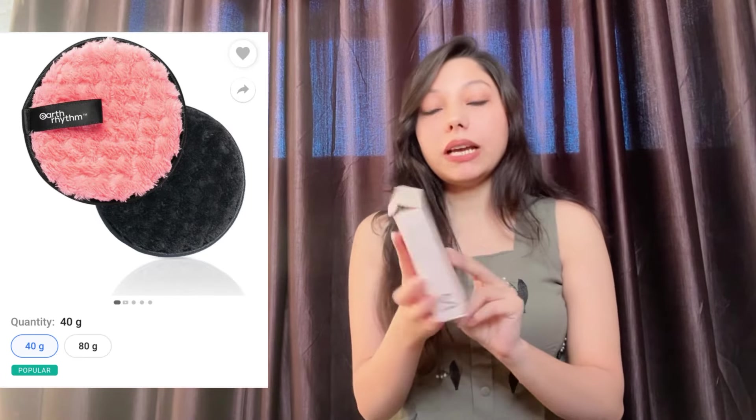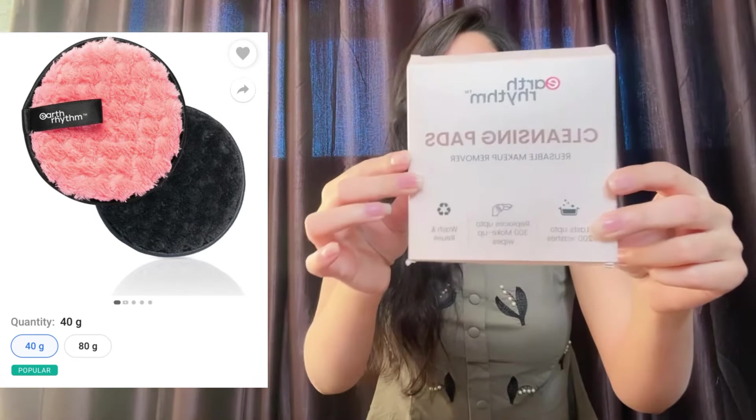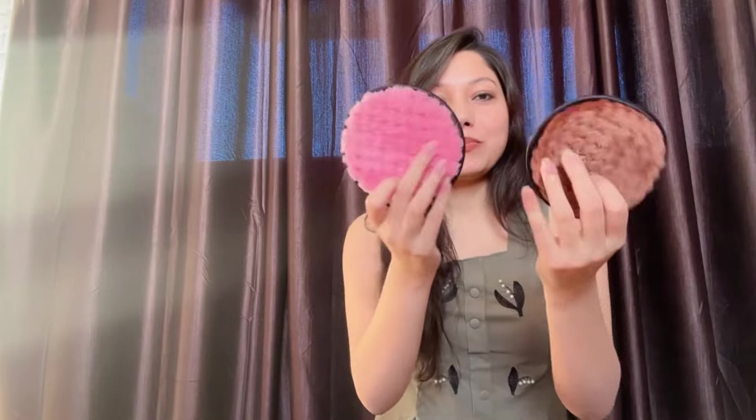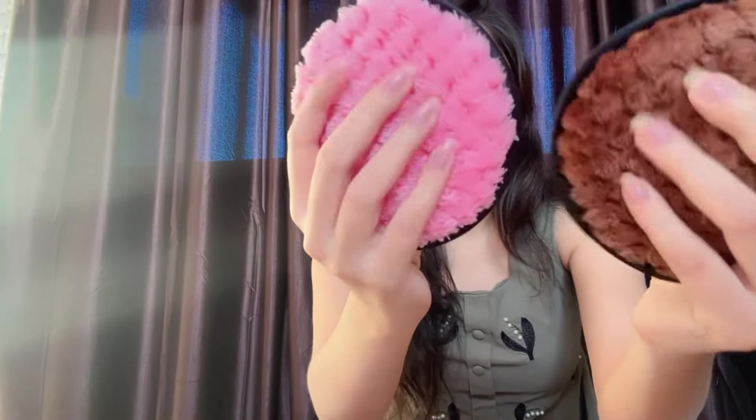Next I bought this cleansing pad from the brand Earth Rhythm. These are reusable makeup remover pads. I got these in two different colors — they are very very soft, as you can see. They can be used an infinite number of times. It really works — it removes stubborn face and eye makeup. I got a pack of two for rupees 182 only, really worth the price. Check out the link in the description.